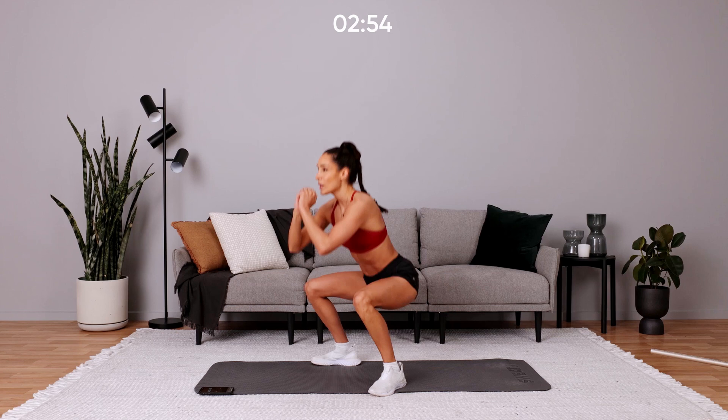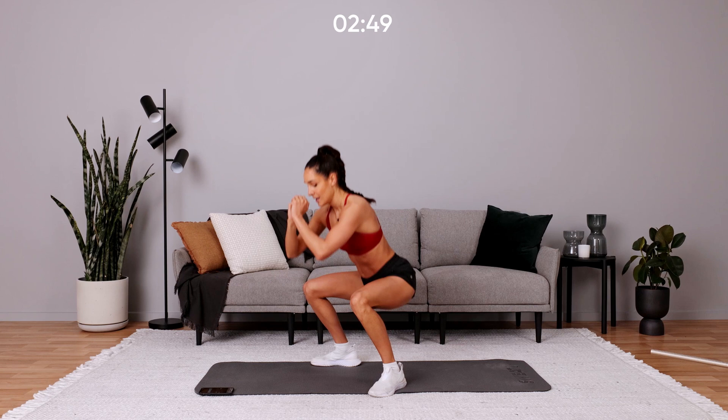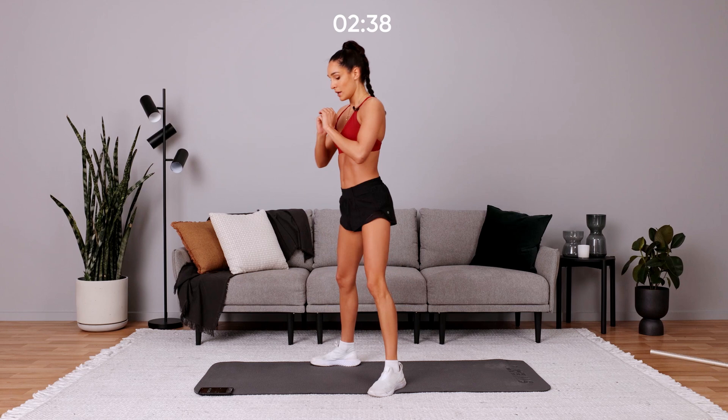Round 2. This workout is great because it is under 7 minutes — 6 minutes — and you can do it anywhere. If you're on a lunch break at the moment. Keep that back straight, core on.